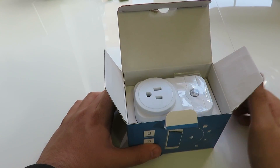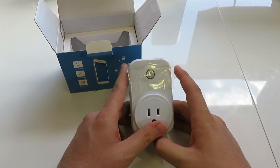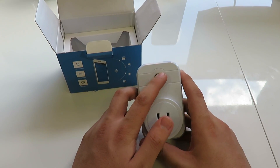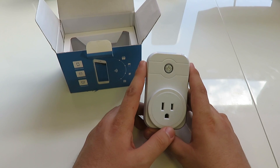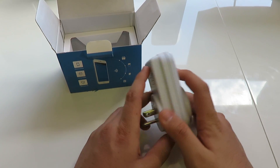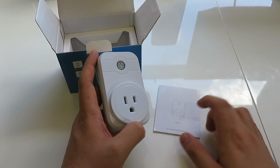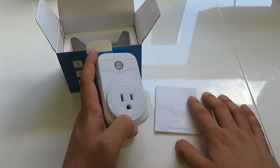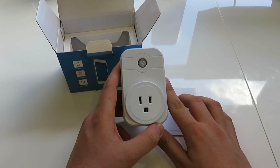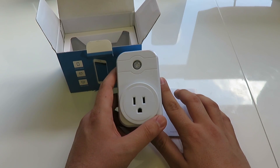First thing out of the box is a manual — we don't care about manuals, so screw that. Let's get into the actual product. This is a Smart Plug. It has a little piece of tape on here — take that off. It has a button up top that glows, which is going to be pretty cool to see in action. Actually, I will be bringing the manual back because I don't know how to connect it. This product is going to be pretty awesome — it turns your house into a smart house. So let's try to connect it and see what it's all about.